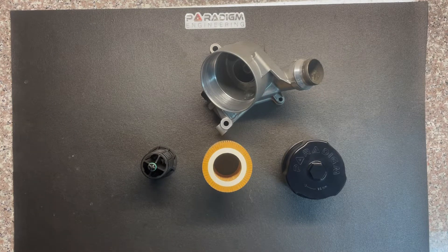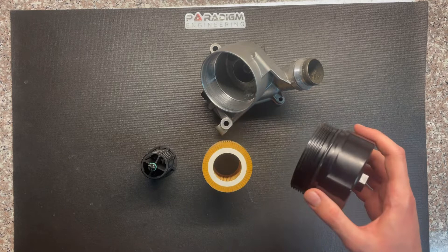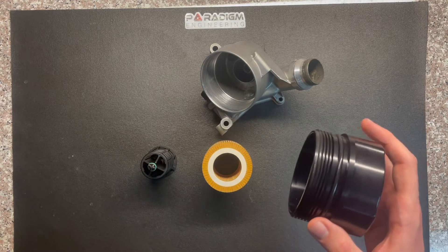This is an install tutorial for Paradigm Engineering's magnetic oil filter cap for S55 and N series engines. The first thing you're going to want to do is go ahead and apply a new o-ring to your oil filter cap.